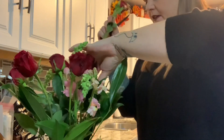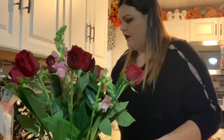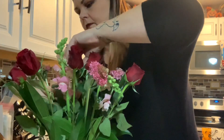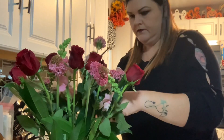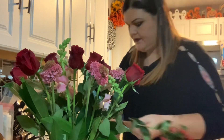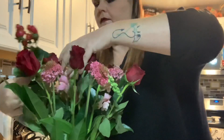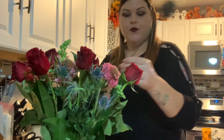There are a lot of roses in here — one, two, three, four, five, six, seven — there are seven red roses. Now I'm going to add the little pink flowers, then the little berries, and then there are two stems of these blue flowers, and then we have two pine cones.